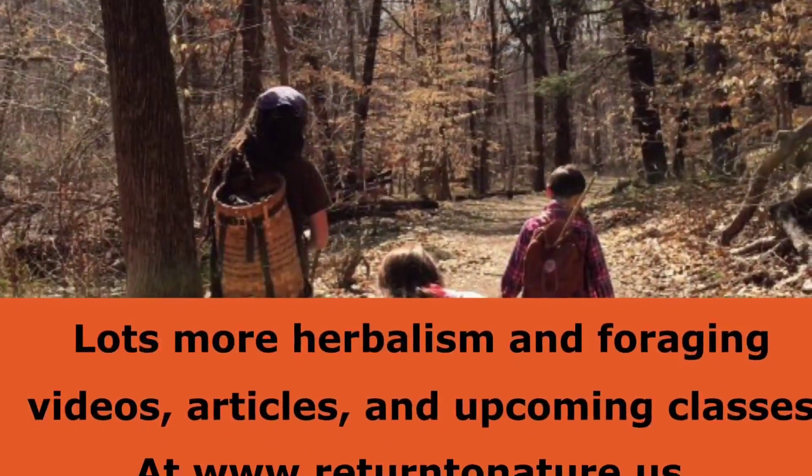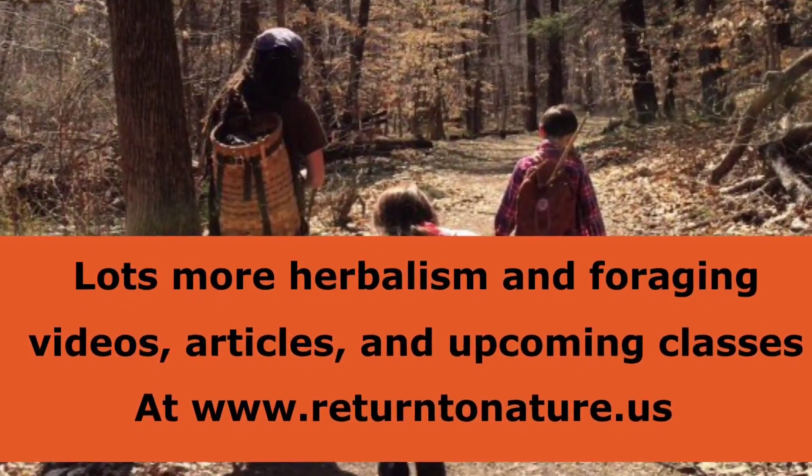Check out more videos on my YouTube channel at Return to Nature Skills, or my Facebook channel at Return to Nature Skills. Have a great day. Enjoy your foraging. Get out and have a great week.